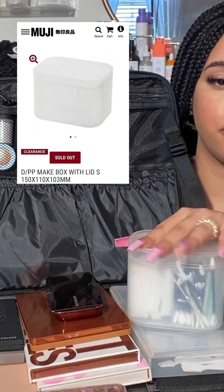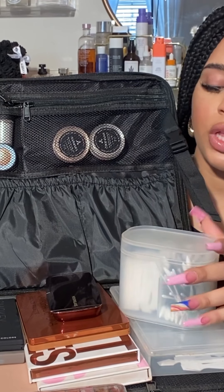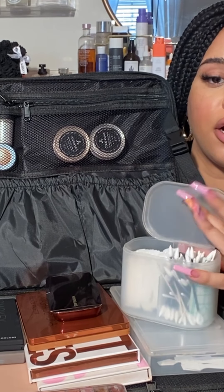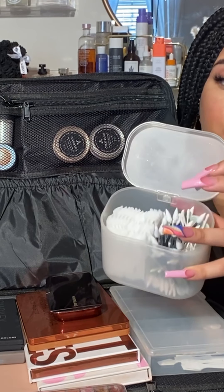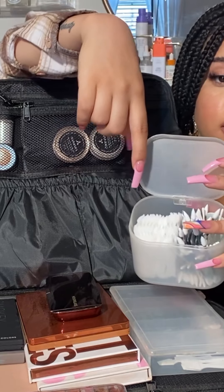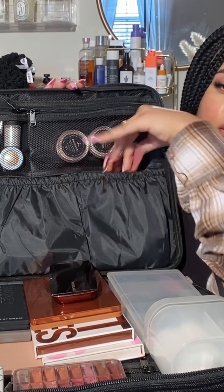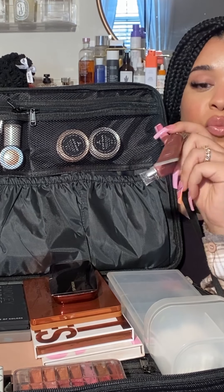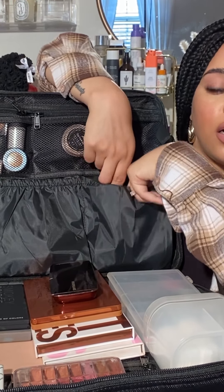This little box here is from Muji, and here I keep Q-tips — pointed Q-tips and mini Q-tips — and cotton pads for the face. I also keep some Danessa Myricks color fix glazes in the more neutral colors, and sometimes I'll include some funky colors in there.